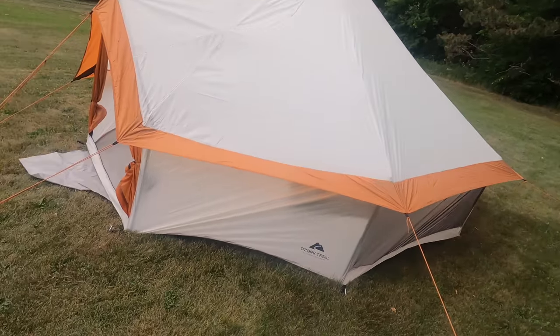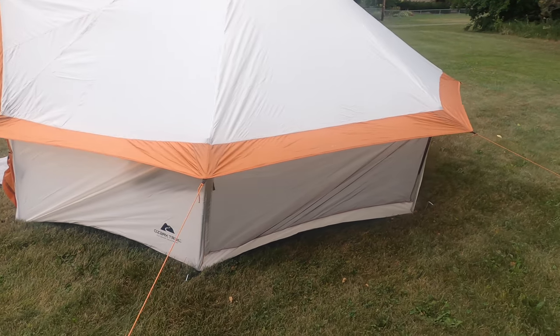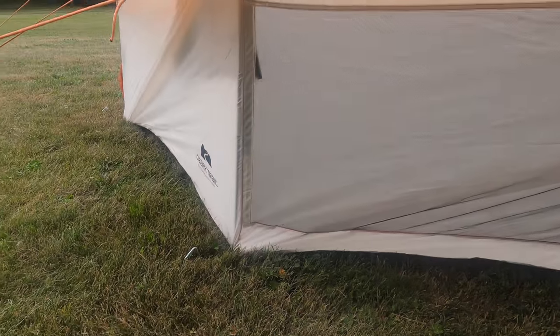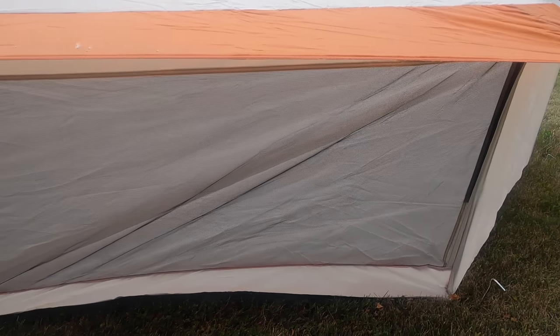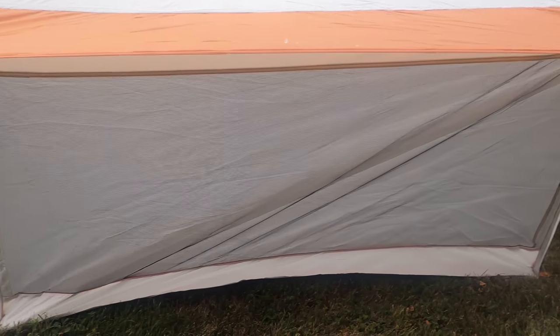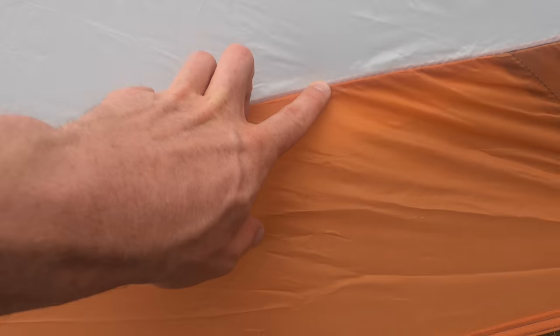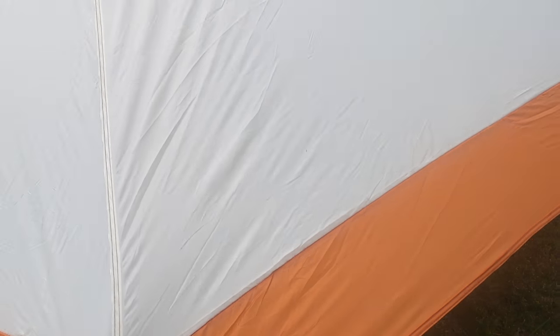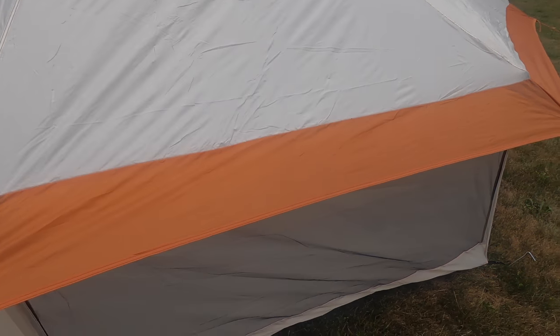And there we go — done! It took me about 10 minutes, admittedly while fidgeting with my cameras. Let's go around and take a look at the outside. I'm about six foot and it's a good foot taller than me. We've got some nice big mesh windows here. This pole is slightly crooked but I'm not going to over-worry about that. We've got seams right here, roof vents up there, and another big mesh window.